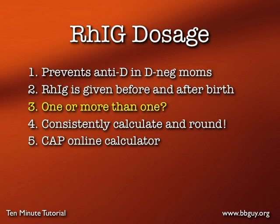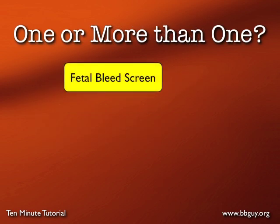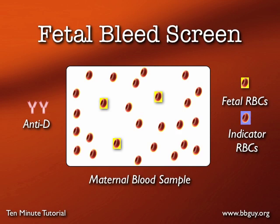Fundamentally, what we have to ask is: do we give one vial of Rh Ig postpartum, or more than one vial? We determine that generally through the use of a fetal bleed screen. The fetal bleed screen is designed to answer that question. If it's negative, it's simple — mom gets one vial of Rh Ig, that happens 99% or so of the time. However, if the fetal bleed screen is positive, indicating a larger fetal maternal hemorrhage, then we need to do a quantitative test.